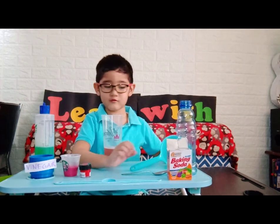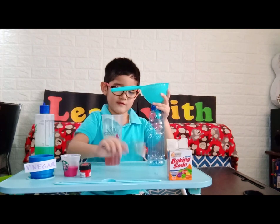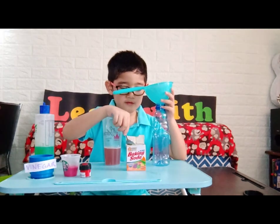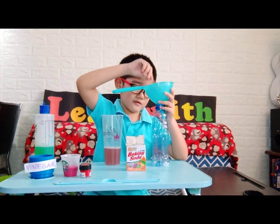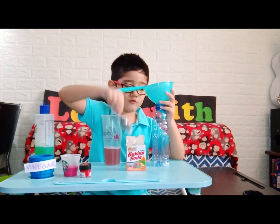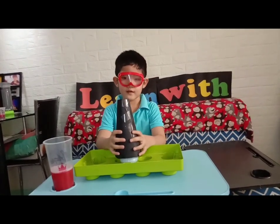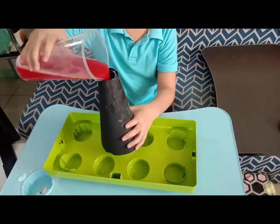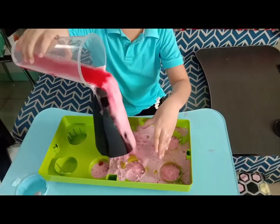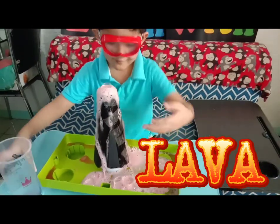Then, put some oil. One, two, three. One, two, three. And for me, the mixer. That's a lot.